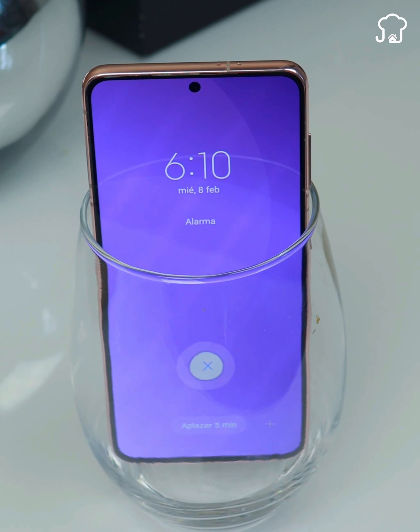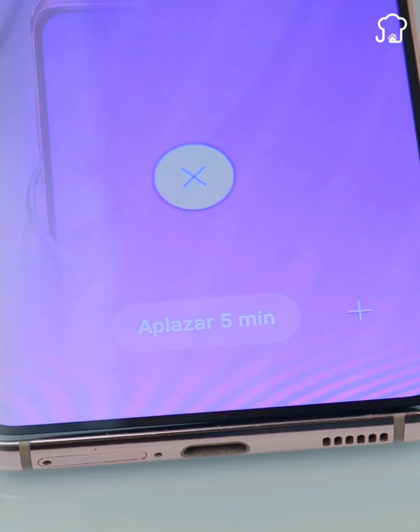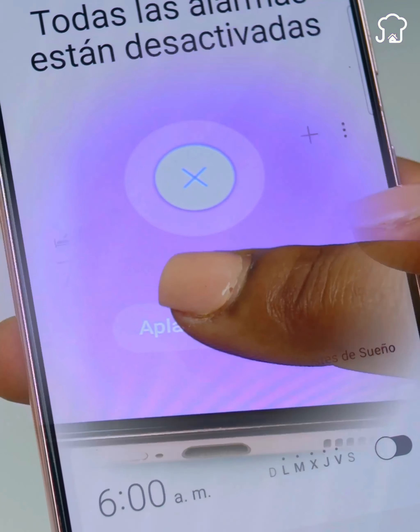In addition to this, having the cell phone inside the glass, it will be more difficult for you to postpone the alarm, and you will have to wake up even if you do not want to.